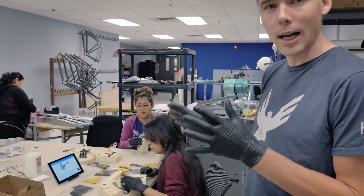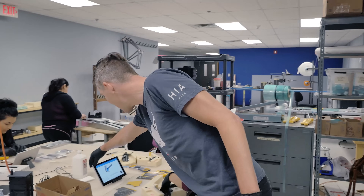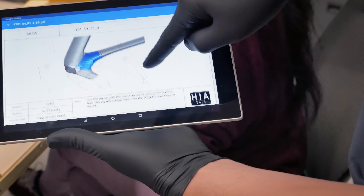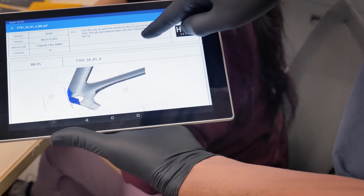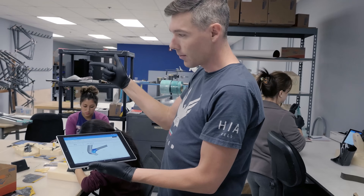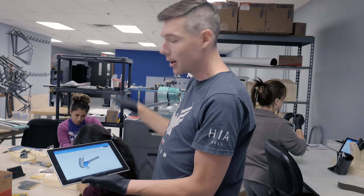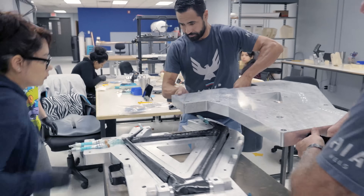Every one of those plies, in digital format, ends up in a ply manual like this. It shows the ply itself and also exactly where it's going to be plied, as well as all the information that you would need to know about that ply. The FE model, the layout table, and these ply books are all controlled by one master document. So there's no errors — no lost communication from one thing to the next.